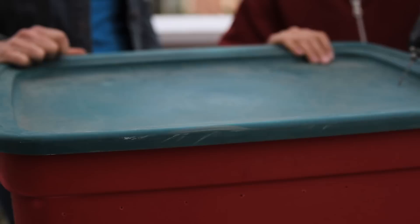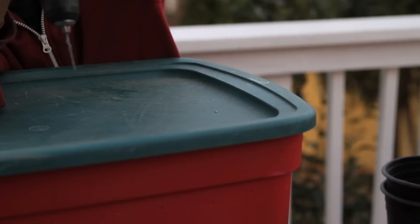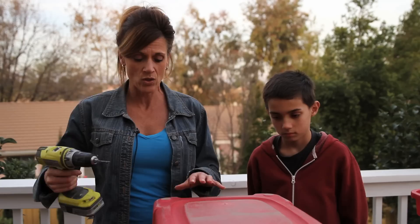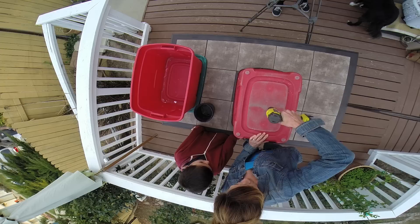Go ahead and drill some holes in the lid — maybe just 10 or 15 holes, just kind of randomly. Now we're going to drill some holes in the bottom, and this is mainly for drainage. We don't want everything getting real soggy and bogged down in there. So these holes in the bottom, we're going to drill in the corners. This is what's going to help the additional moisture drain out of our worm bin. Maybe a couple in the middle — you don't need a whole bunch in the bottom.